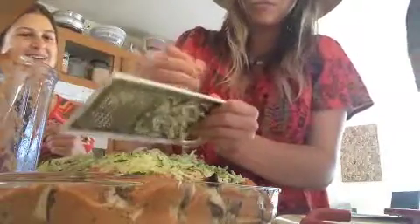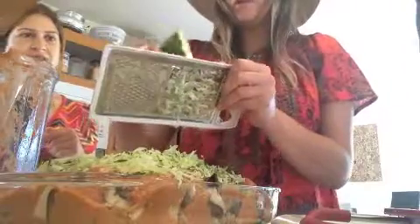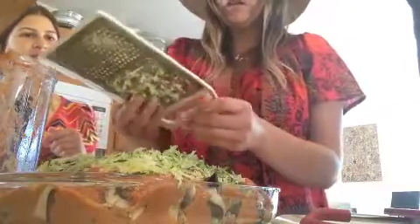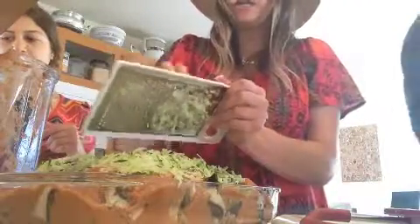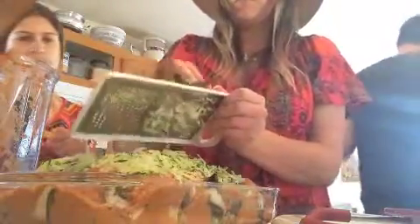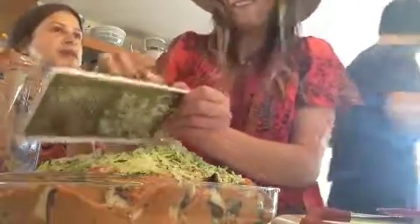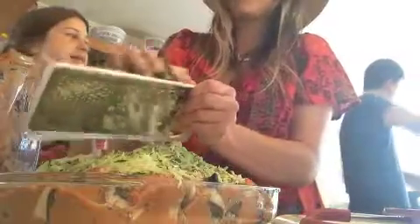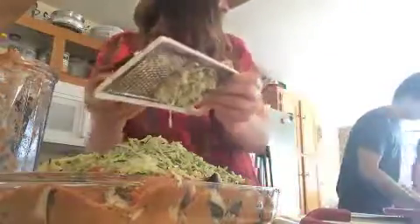I'm gonna have to make more sauce probably because the mushrooms are gonna soak up the sauce. Robbie's girlfriend Allie gave me a tip on Instagram — if you put your mushrooms in the sun, they soak up even more vitamin D. I heard somebody say that too. So I guess I could sit this out in the sun and let it soak a little bit.